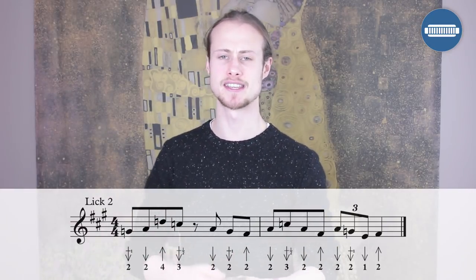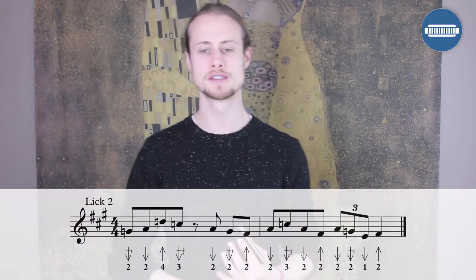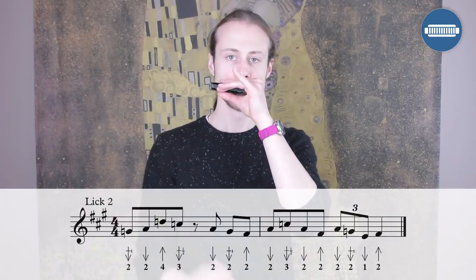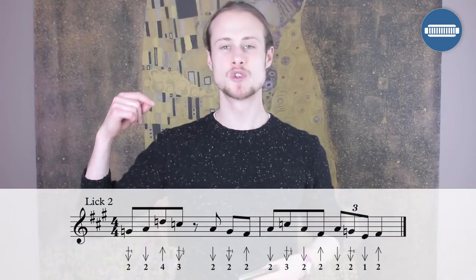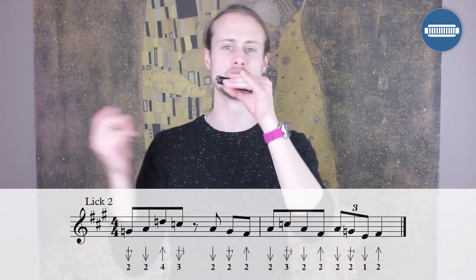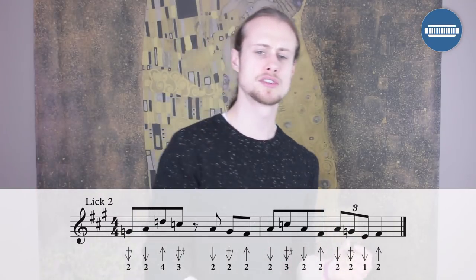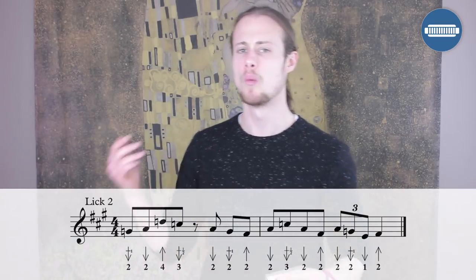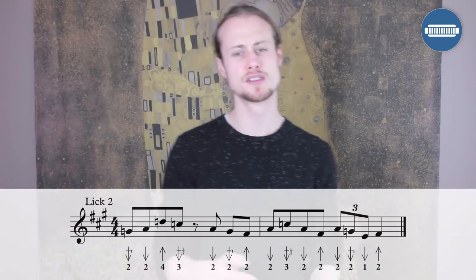The second half starts on the offbeat between beat four and beat one. We've got a series of eighth notes: two blow, two draw, three draw half step bend, two draw, two blow. Then a nice little triplet: two draw, two draw whole step bend, one draw — and then a two blow on beat four of that bar. Both halves of that lick together — let's try it: one, two, three, four.